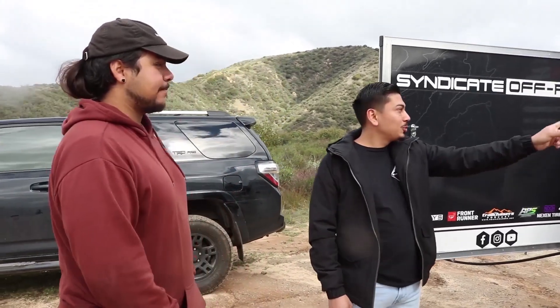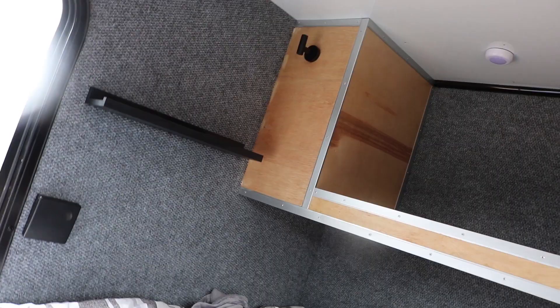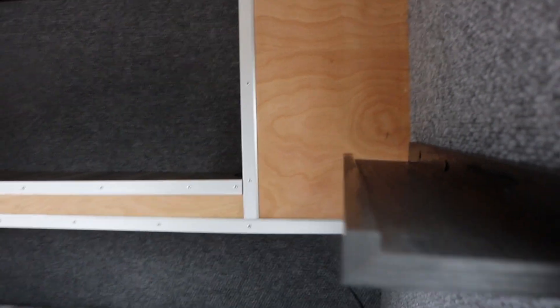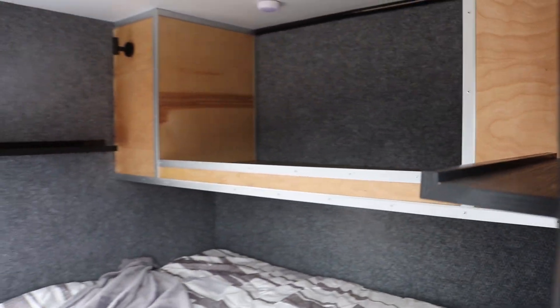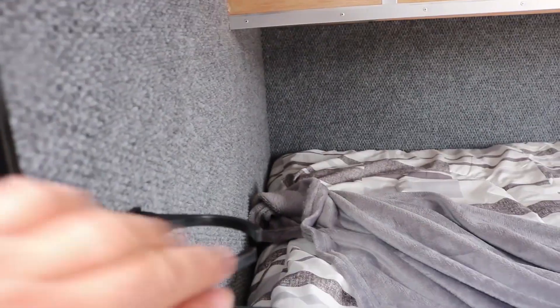Inside, there's some storage space up top. We kind of wanted to keep it open and simple — it's actually a perfect spot for a TV mount if you want to put a TV in there. If you've got little ones out on the trail, they can hang out in here. But it's custom, so if you want additional shelves we can accommodate that.